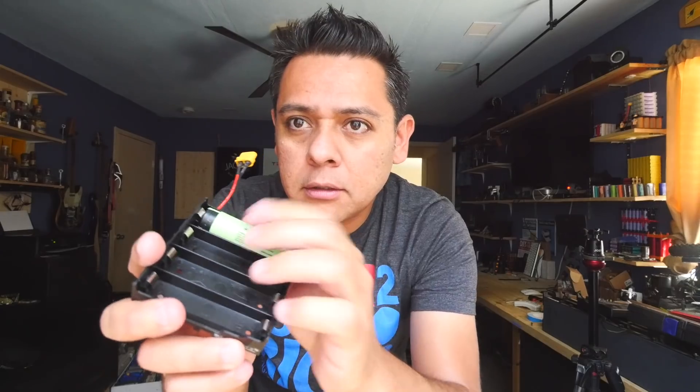Wouldn't it be great to just be able to put batteries together just like the old times, like our old remotes? You know, like this. That's how you install it.